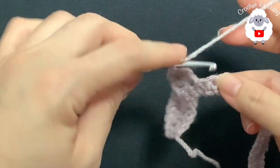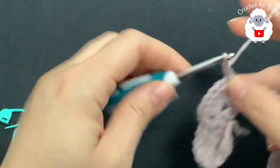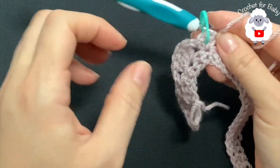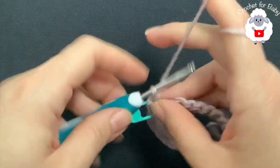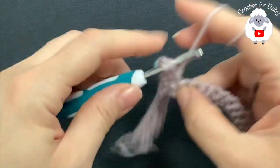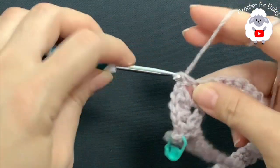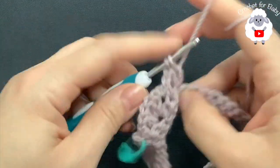Chain one, skip one single crochet, and into this next single crochet we're going to make our first corner: single crochet, chain two, single crochet. Put a stitch marker here where we have these two chains to mark the first corner. This here is going to be the front panel — we have two shells for the front panel. Now we're going to separate the sleeves. For the sleeves we're going to have two shells. Chain one, skip one, and into the next make your first shell for the sleeve — four double crochets. Chain one, skip one, and into the next make your second shell for this sleeve — four double crochets.